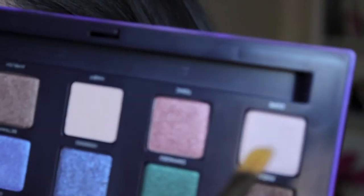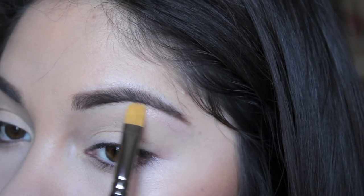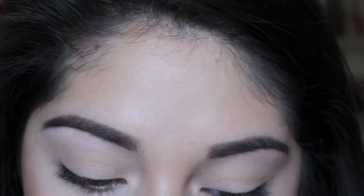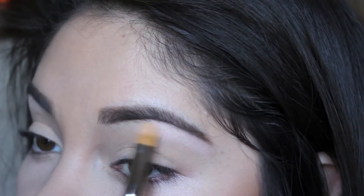Okay, so the first color I'm going to take is this one right here, it's called Dope. I'm going to apply that to my highlight. Dope was a little bit too pink for me as a highlight, so I'm going to take my favorite highlight, which is Max Vanilla, and apply it on top of the Dope color to make it a little bit brighter.